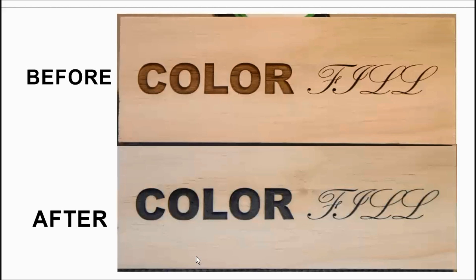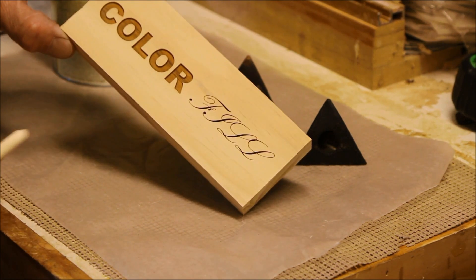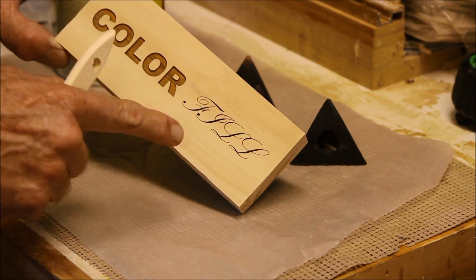Thank you and I hope this helps. Today I want to talk about color filling your engraving.